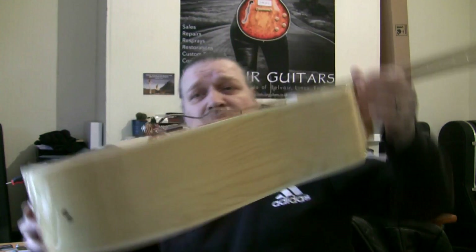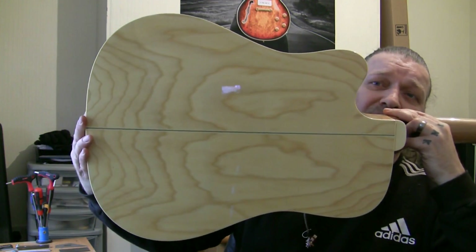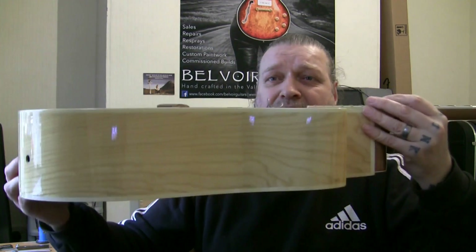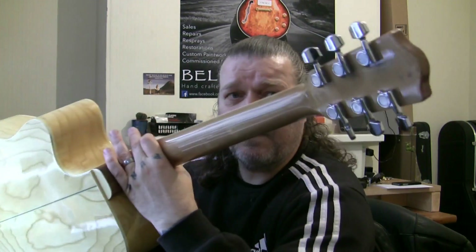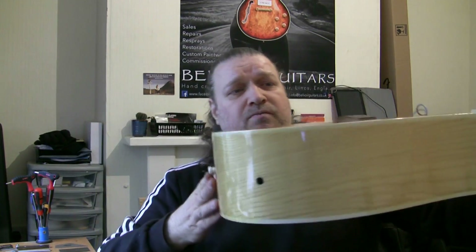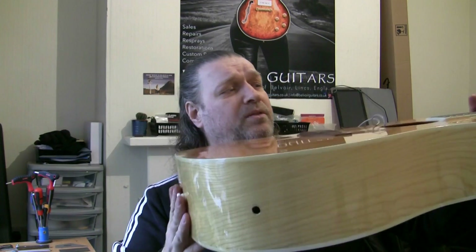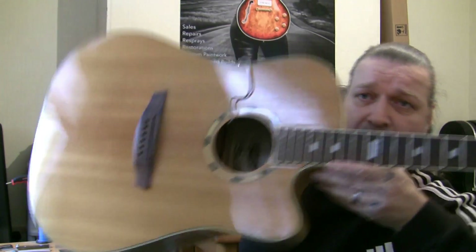I don't know what woods it's made of. Personally, I don't really like the look of it — it's a bit like Caramac compared to Swiss chocolate. But it is a well-built, solid and sturdy guitar. Looking at the body, there's no great belly bulge, no warping, and the neck is straight. So to me, it is worthy of getting it re-fretted. The guy who owns it loves it.